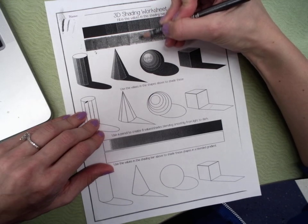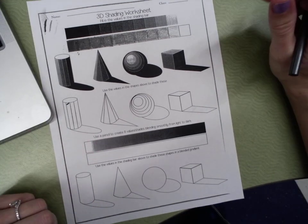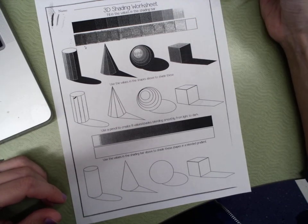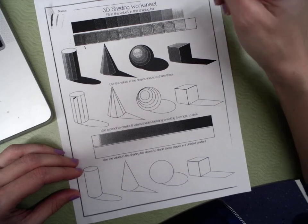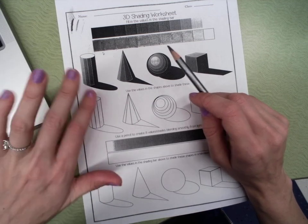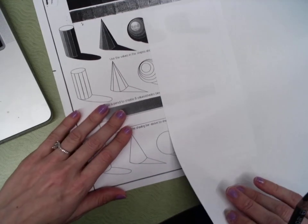The next thing we're going to do is look at these 3D shapes and use these values in the shapes. The darkest area would be the shadows — those are your darkest values. The lightest value is probably the top of the cylinder, which is white, and the top of the sphere is right about here. As you're shading these in, think about where that falls on the value scale. I'm going to show you quickly how to draw these shapes.